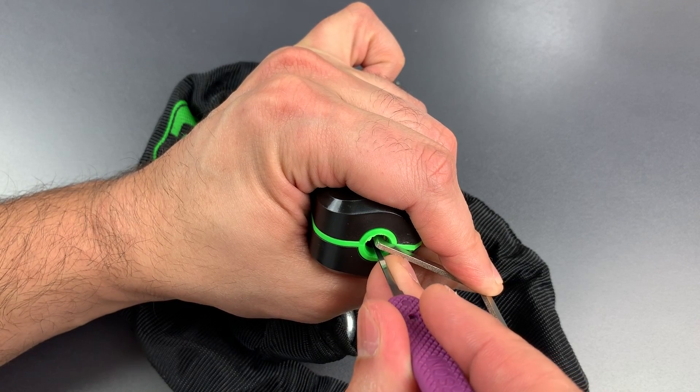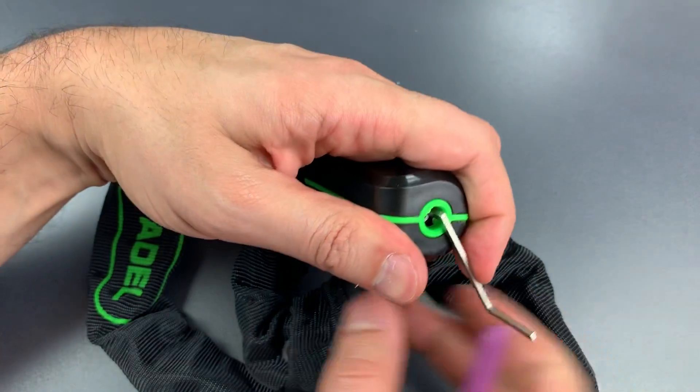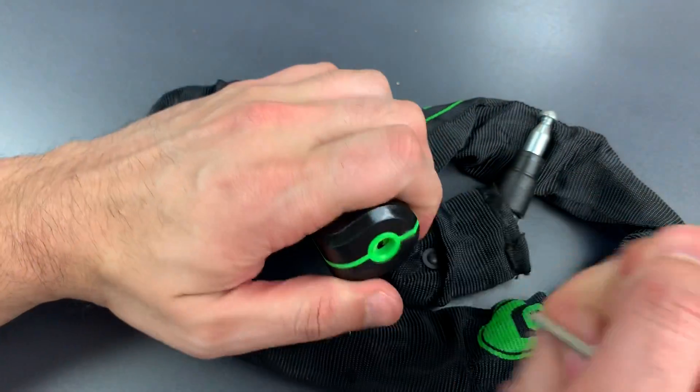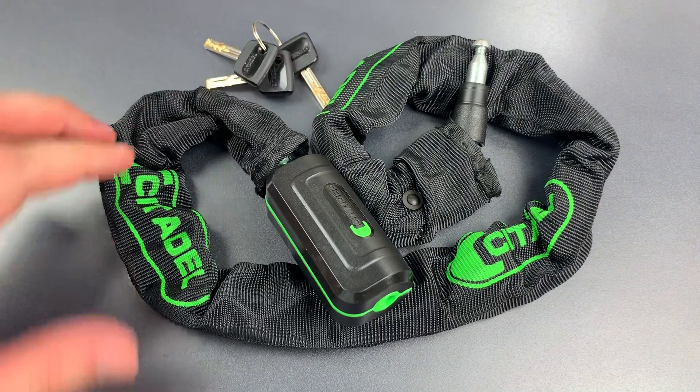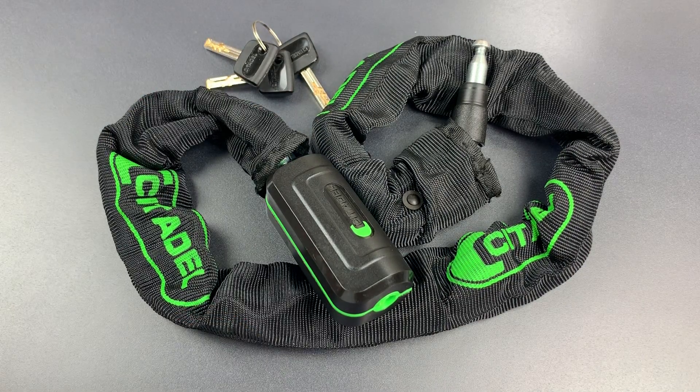Nothing on one, two is binding. Got a click out of two, and we are open. Not too hard to pick. I've said this before with respect to the on-guard locks — once you develop a good approach to them, they don't seem to be that technically difficult.